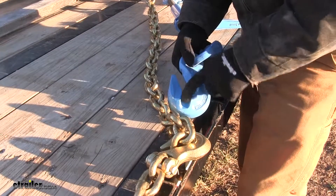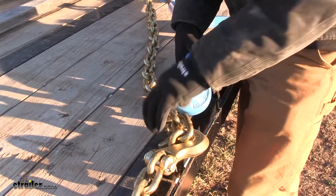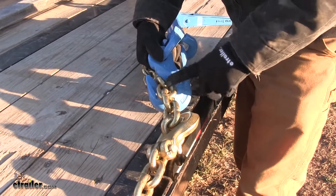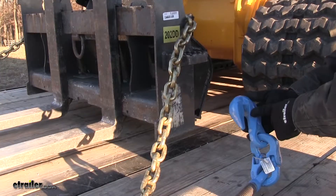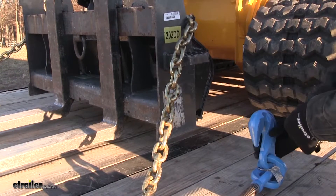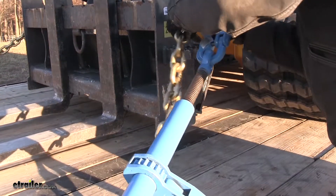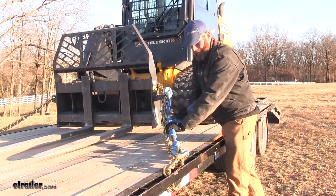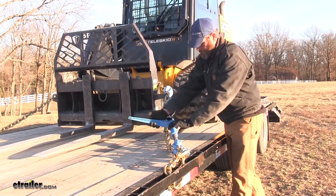To secure the binder to the chain, we just want to bring one of the links into the hook. As we talked about, that link is going to rest right up against the side of it. Then we can extend our other hook to another link on our chain, operate our ratcheting handle, take out that slack, and get our load secured.